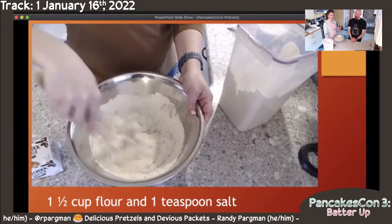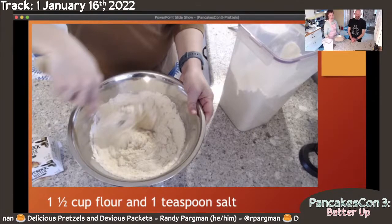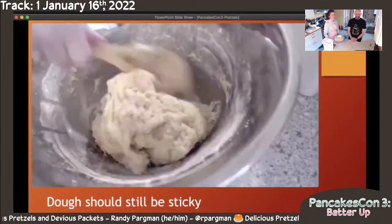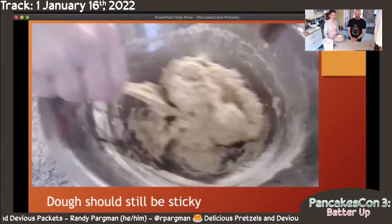After you've combined this second edition of flour, it's going to be a really shaggy, sticky mess. And that's exactly where you want to be. It looks like this — which is not pretzel consistency yet, but this is exactly where you want to be at this moment.